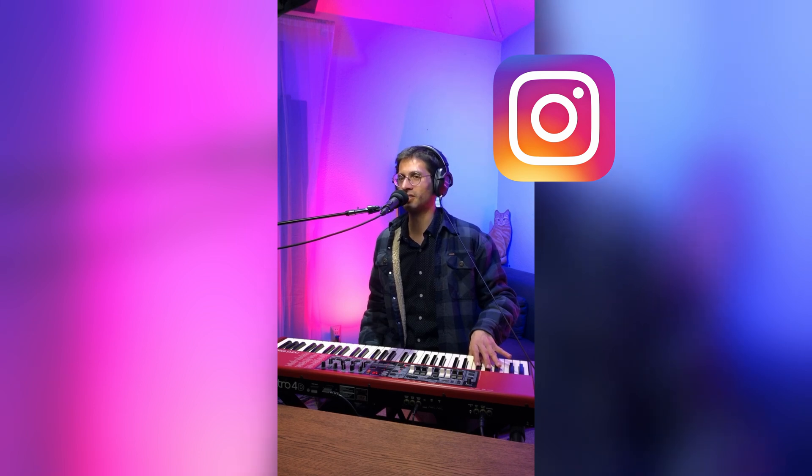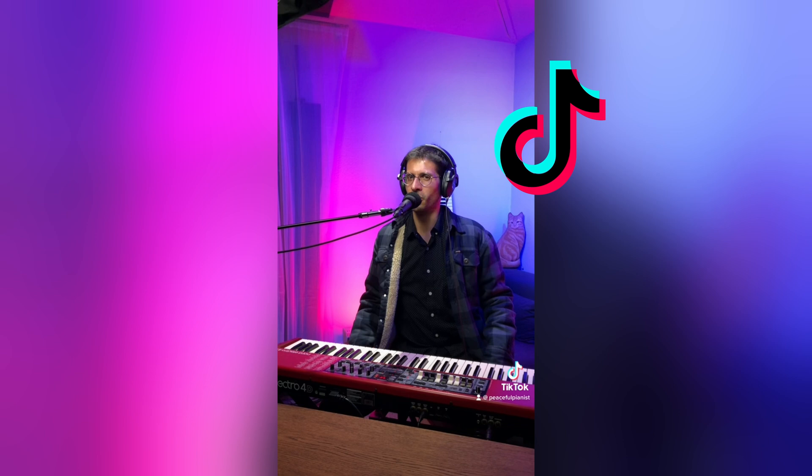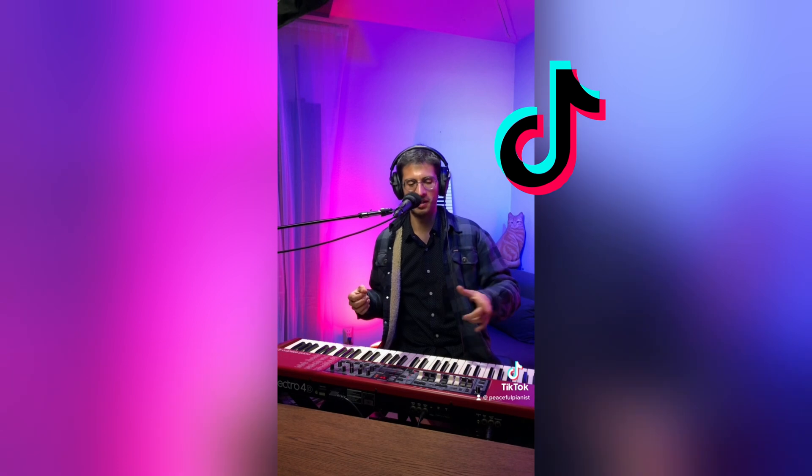That is a basic test here in Instagram on my Reels. It's the same thing on TikTok for a 60-second video — once again the reverb is on the microphone, and here's the piano.